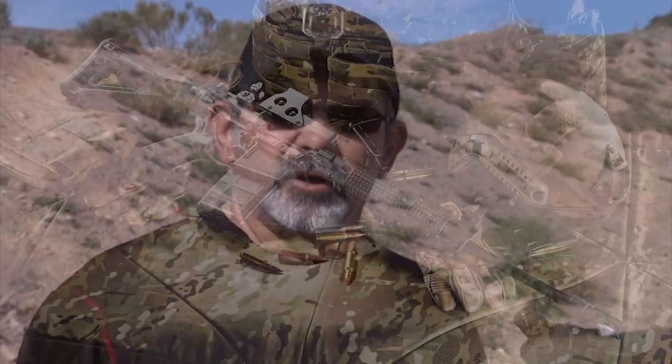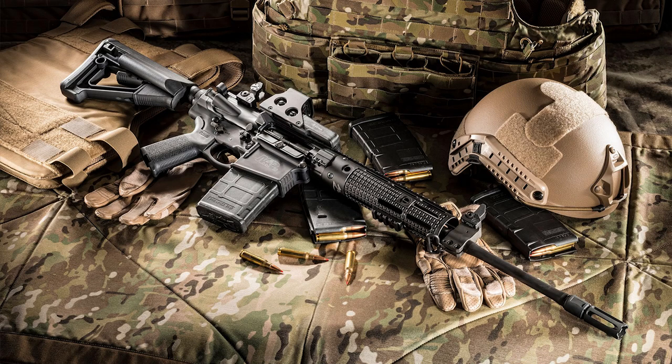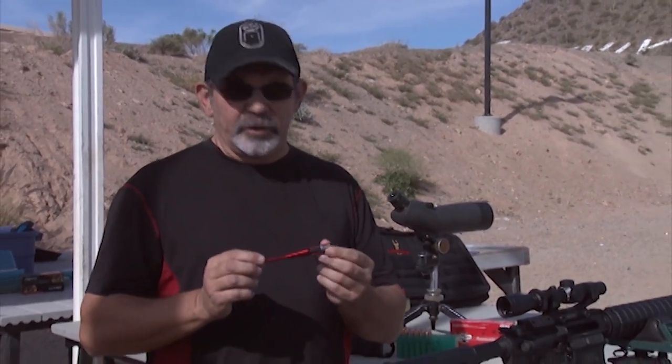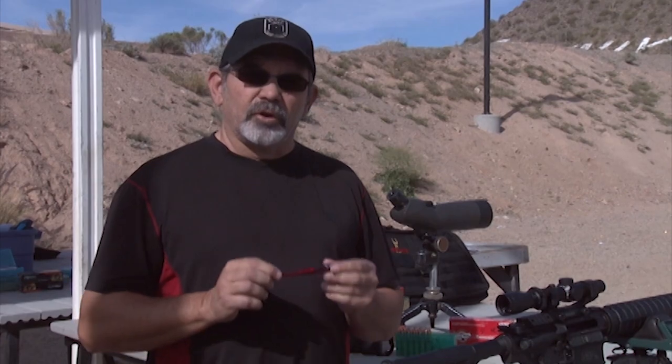Hi, I'm Jay Scott. We're out here today with Jamil Saweb, and we're doing a photo shoot. We're going to be testing the M&P 10 AR platform in .308. First thing we're going to need to do is get this sighted in, and we're going to be using a laser light bore sighter today. So let's get started.